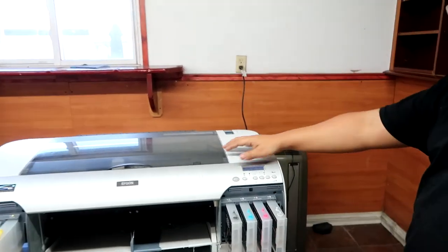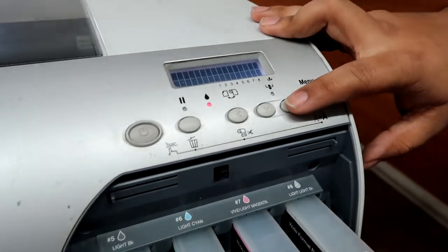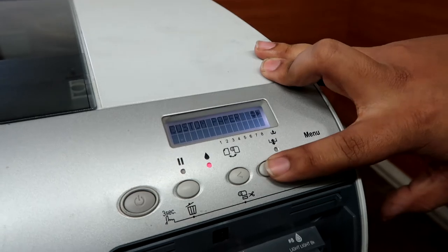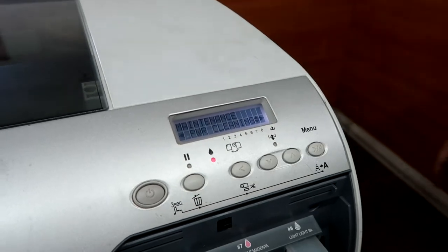So all you have to do is the same thing as all the other printers. You just go to the menu, then go down to maintenance, perform a power cleaning, and that's pretty much it.